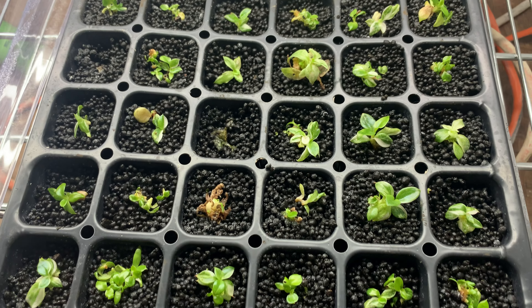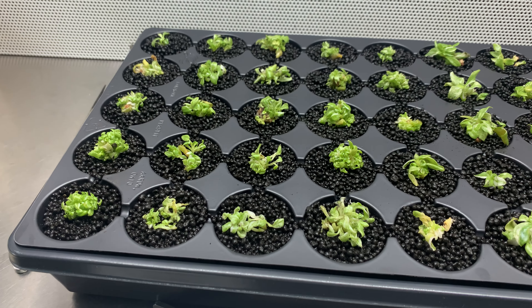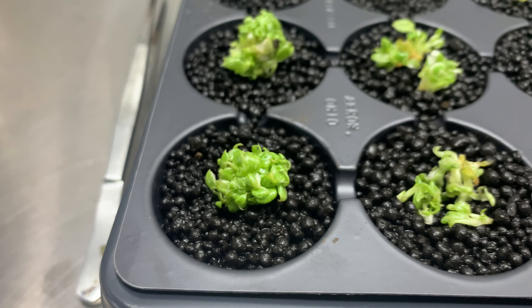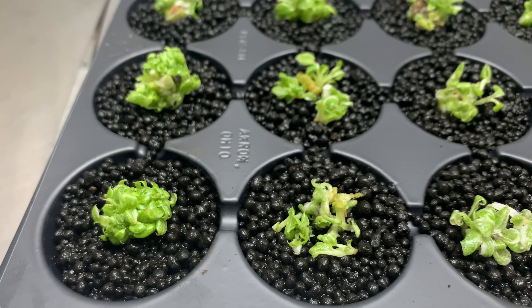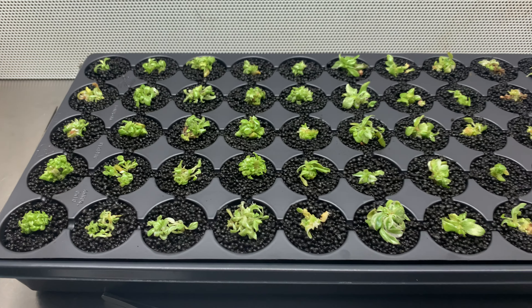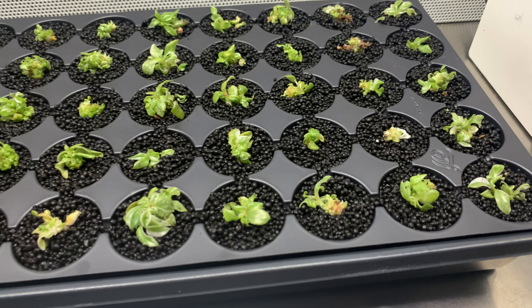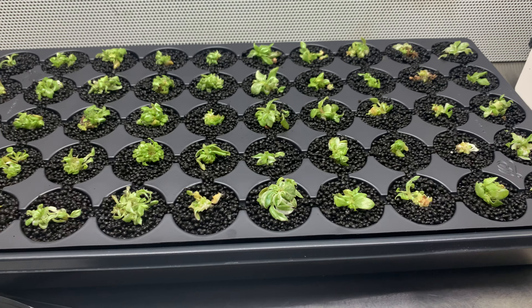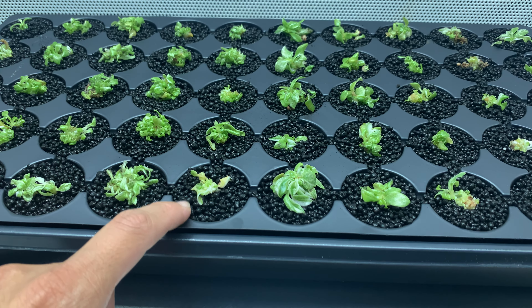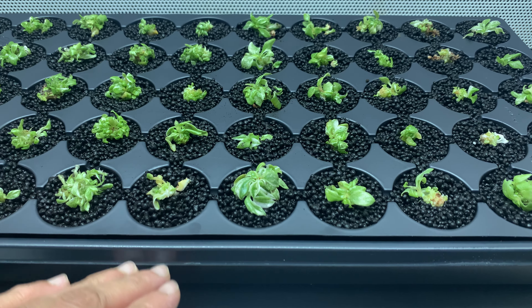They're actually doing very well and I'm now convinced of the stratum. I made another tray — this one is philodendron white knight. They were also very small; each of these clones has maybe five to ten plants, and with 50 cells that's probably around 500 plants in here. Let's see how many survive — if I can get at least one plant into each cell, I'll be very happy.